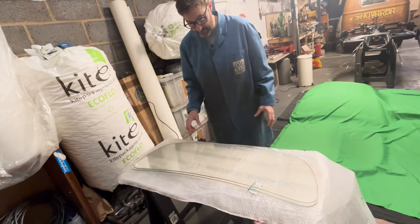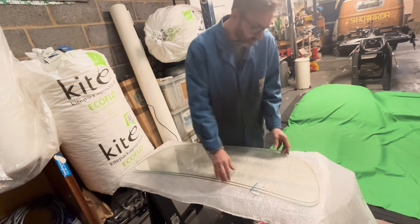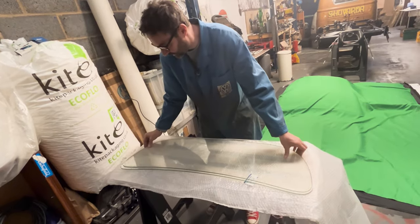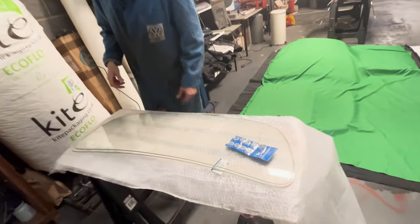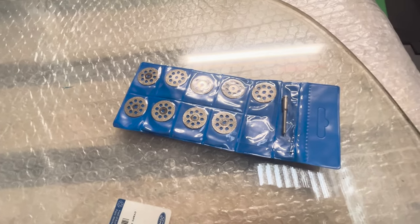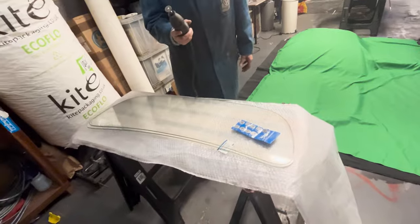Everyone says that tempered glass you can't cut. We even went to a glass company and they said no, you can't cut this. We've had a look about and what we've got is these — diamond discs for a Dremel, four quid for the whole pack. And a Dremel. So let's mark the screen up.